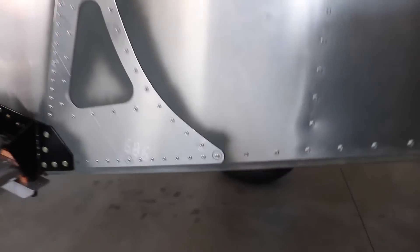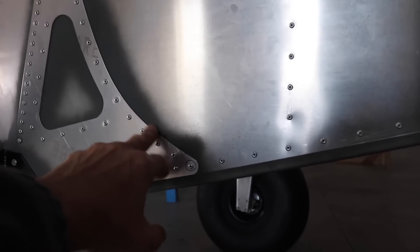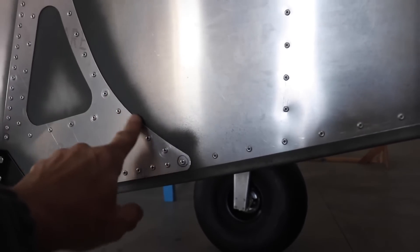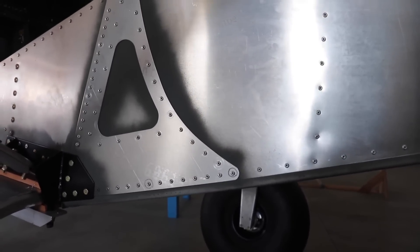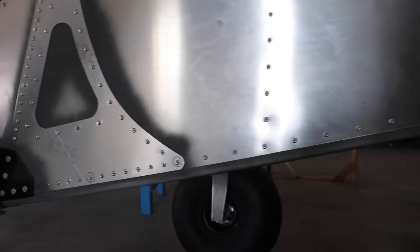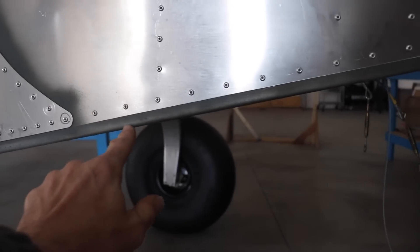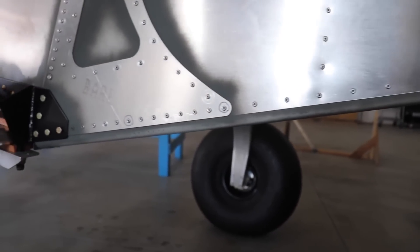My recommendation based on what I've done is to do this more neatly. I would have probably taped this off, because even though the primer overspray does come off with MEK, it's actually not that easy — you do have to scrub it and let the MEK soak in. It would have been a lot less work if when I primed this piece I had just taped off the tab underneath, because then I wouldn't have to spend all this time cleaning that primer off.